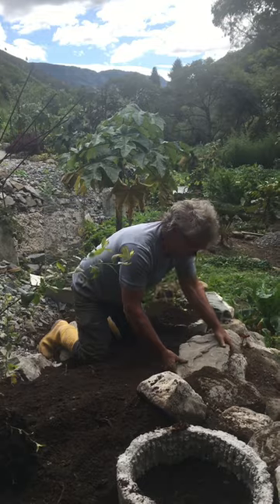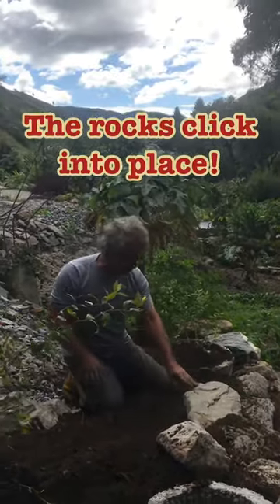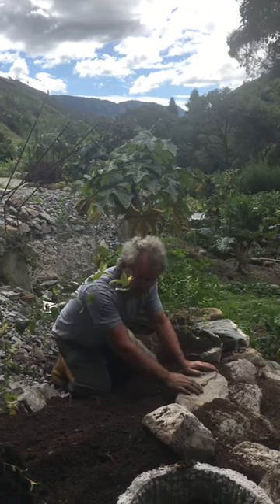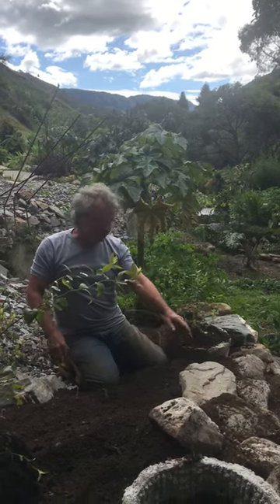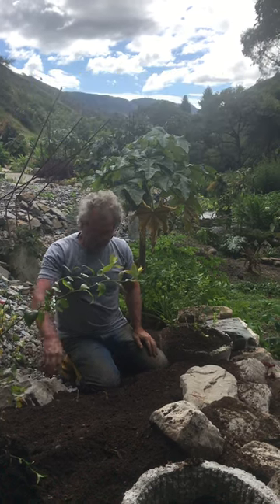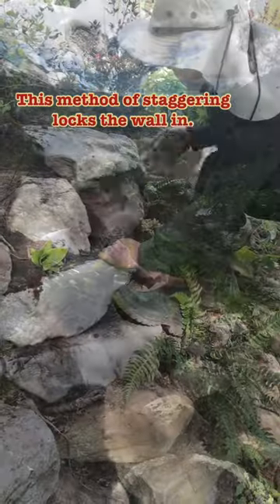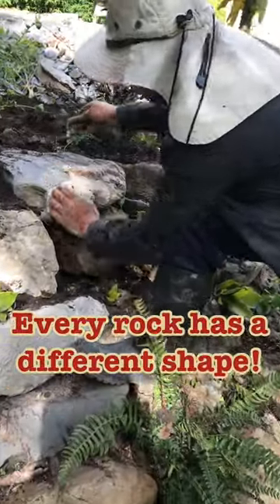I put it like this and what happens is it leans back just a little bit, and that will never move. If you try to stack these on top of each other there's no chance — you just can't do it. So we fill it up with soil behind it and build our wall coming up.